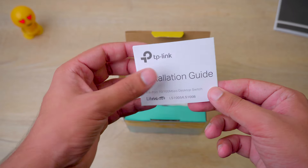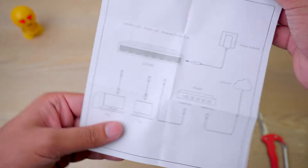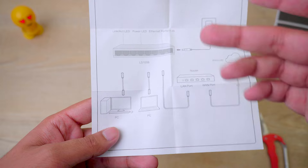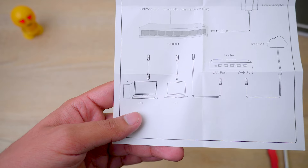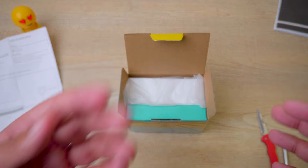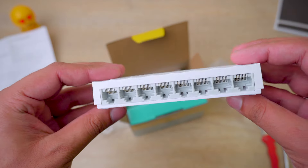So first of all, inside the box we've got our TP-Link installation guide. It's more of a diagrammatic guide, which I prefer because it's easy to understand. You need to connect your power adapter to the switch, one end of the LAN cable comes from the router into the TP-Link port, and the other end goes to your PC. Nothing too hard to understand, and I'm going to show you how I set it up at the end of this video.